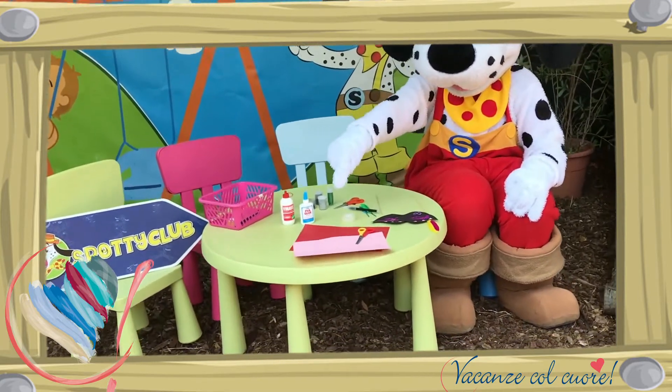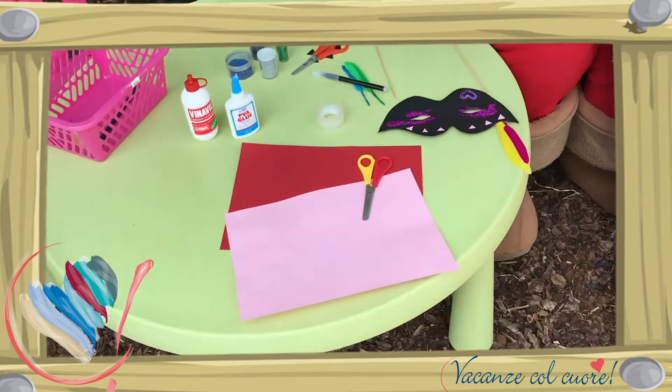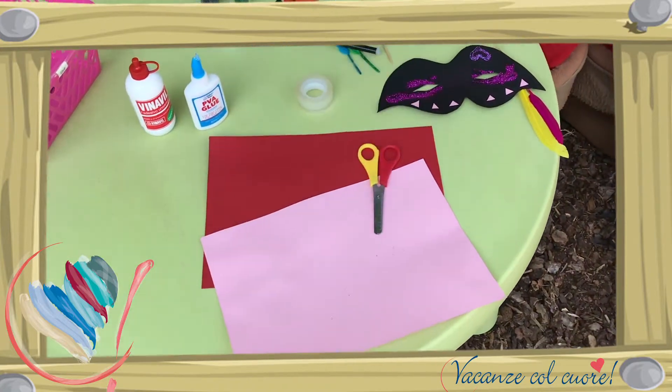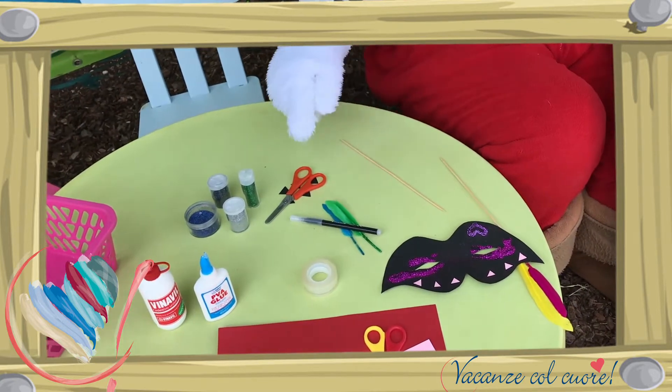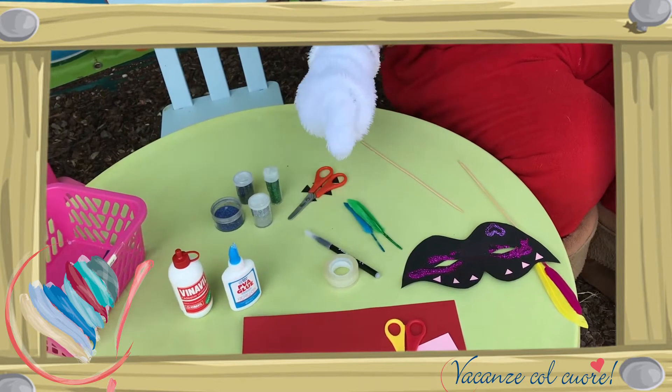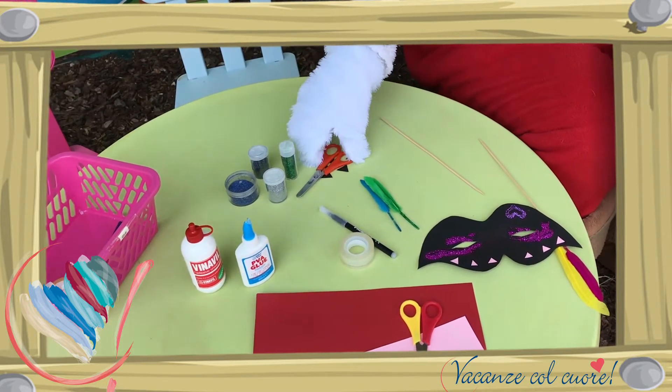Om dit masker te maken heb je nodig: gekleurd papier — je kan kiezen welke kleur je wilt — een schaar, een stokje of een rietje, en een zwarte stift.